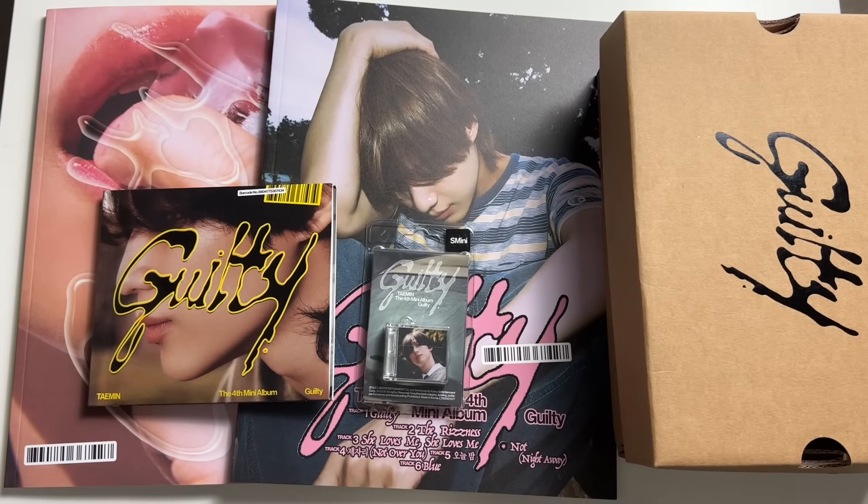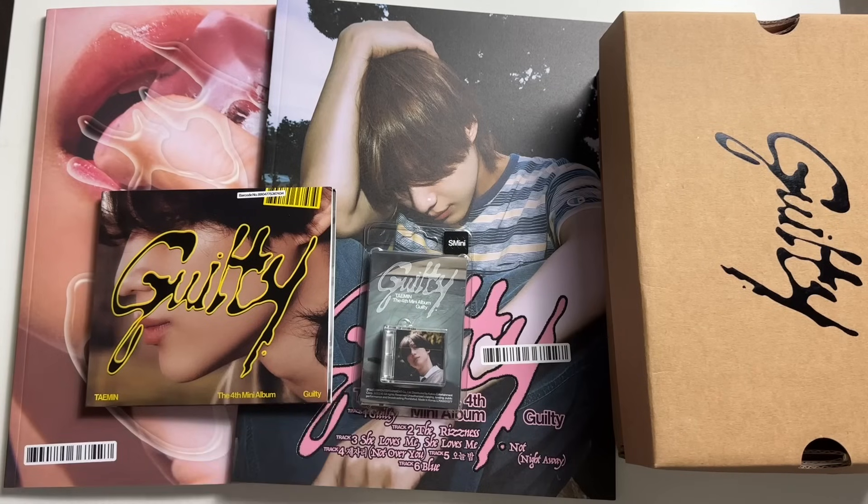Hi guys, today I'll be unboxing Taemin. This is his fourth mini album, Guilty. I have everything here — the two photobook versions, the archive box version, the digipack, and the SM Mini. Taemin is part of my alt group, so obviously I'm very excited. So let's get into it.